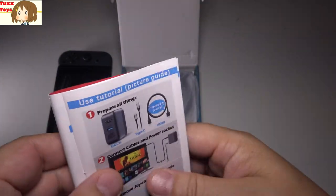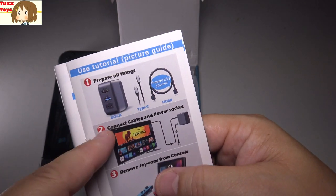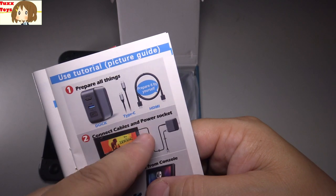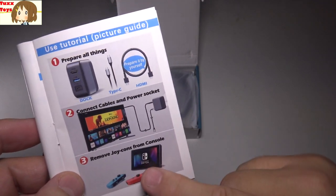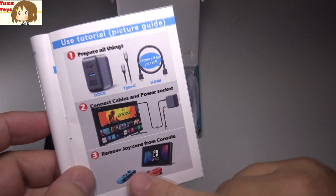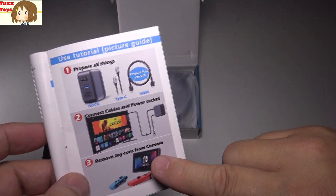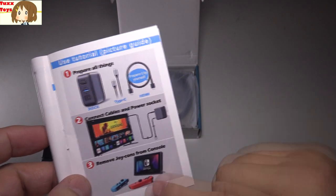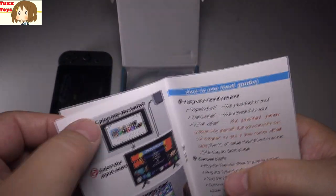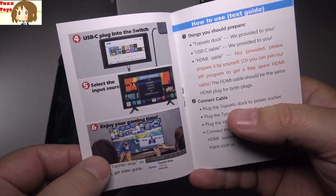The diagram shows there are really three steps: step one is preparing — having your cords ready, have your dock. Number two is connecting cables to the dock, very simple — to the TV, to the Switch. And number three, you remove the Joy-Cons if you want. That way you can use Joy-Cons as if it were docked. It also goes through plugging into the TV, plugging into the Switch — everything you need to just enjoy that gaming time.